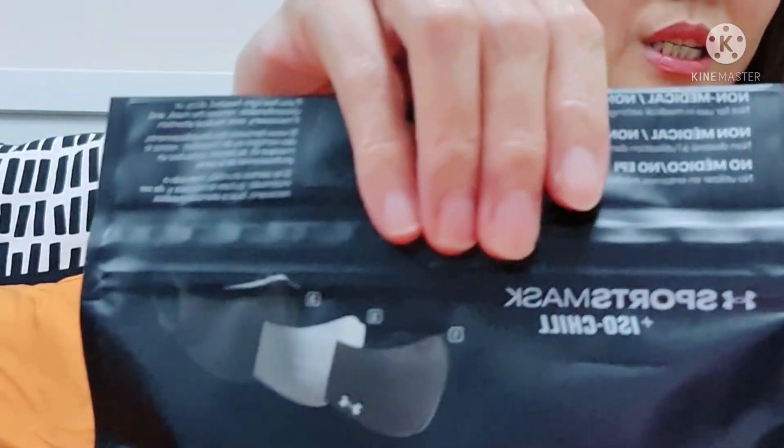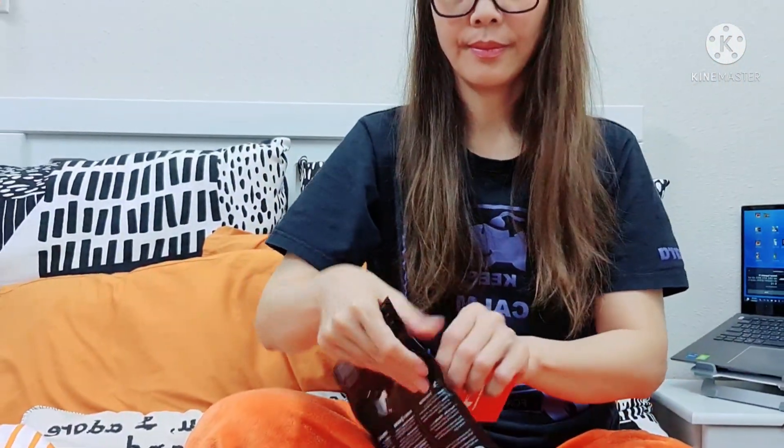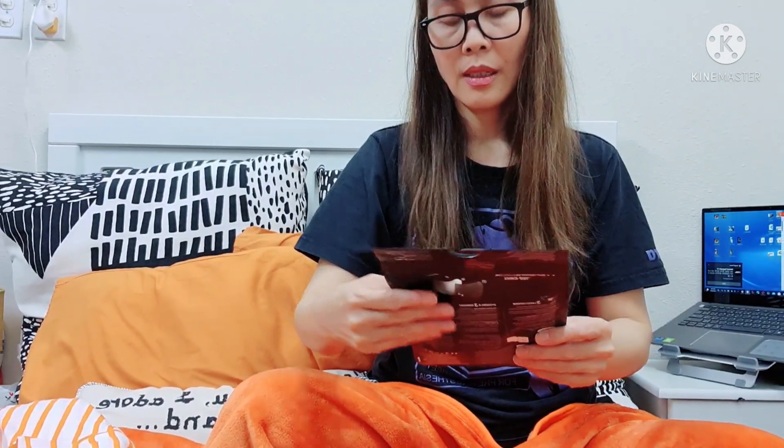So let's open it. It says here it's a sports mask — sports performance equipment. It is non-medical, which means you cannot use this in healthcare areas. And where is it made from?